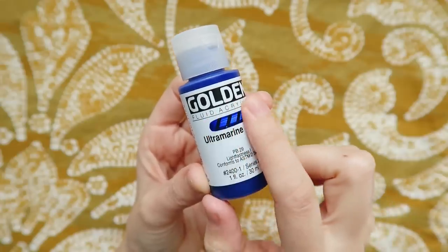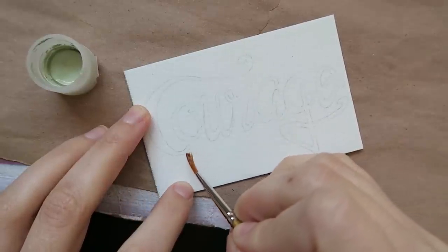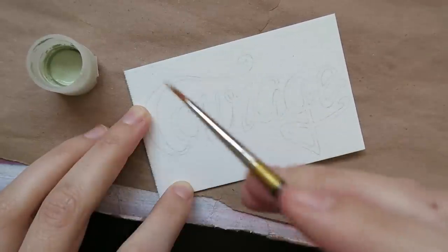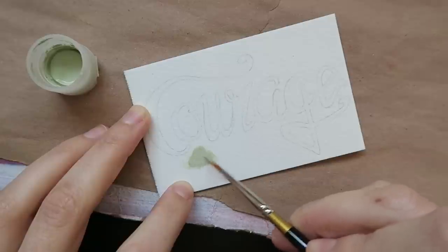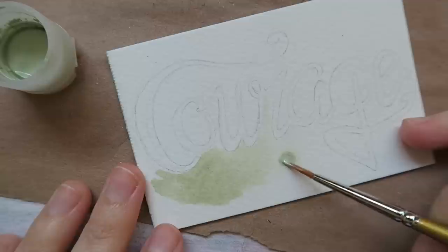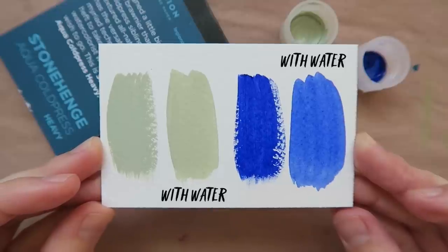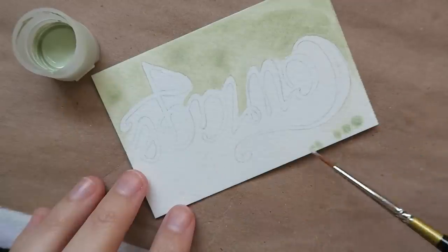Returning back to my word of the year, I'm going to use this paint a few different ways. First, I'll use a wet on wet technique with the pale green to build a background. So I'm putting down some water first, then tapping in the paint. Mixing your paint with water or using water to apply it is one of the many ways to go with fluid acrylics. It also creates a cool kind of watercolor look.